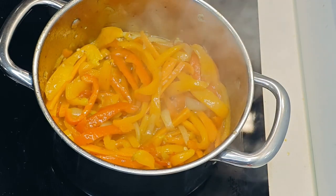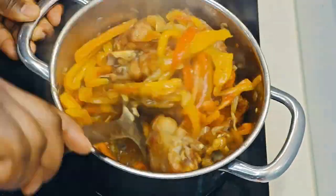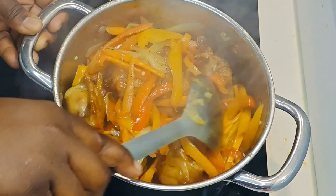You want to retain the crunchiness, so don't let it cook too long. Then add your turkey — or beef or chicken — and just let it simmer for a little while.